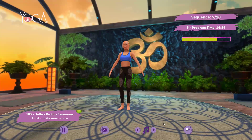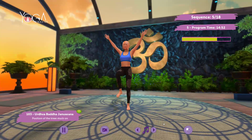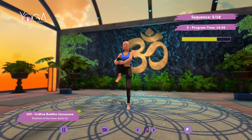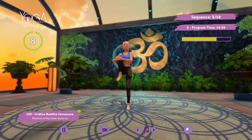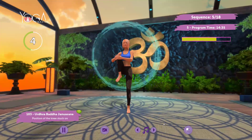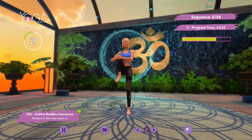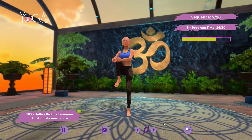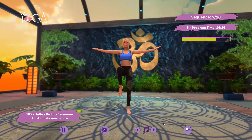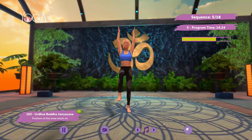Arms by your sides. Repeat on the other side. Inhale, exhale. Arms overhead. Return to the initial posture.